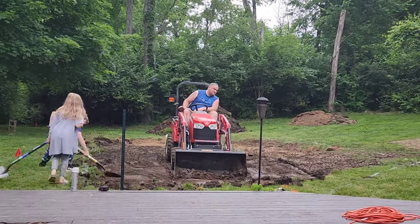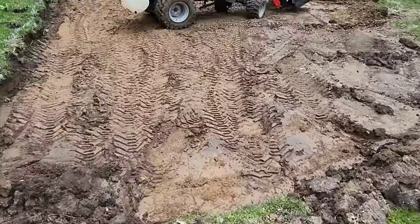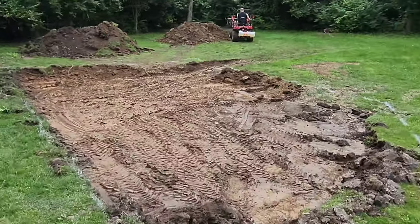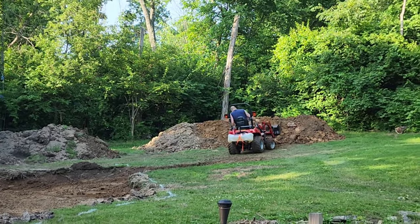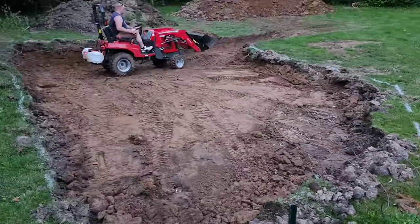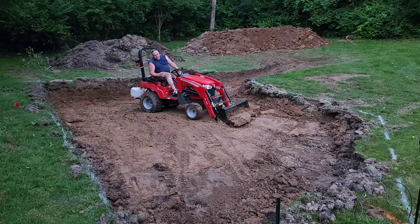We ordered a 12 by 24 foot oval pool from the Pool Factory. My husband is digging the hole himself with his tractor, and this saved us anywhere between three to four thousand dollars — maybe even a little bit more — compared to what it would have cost to have someone come out and dig it for us.